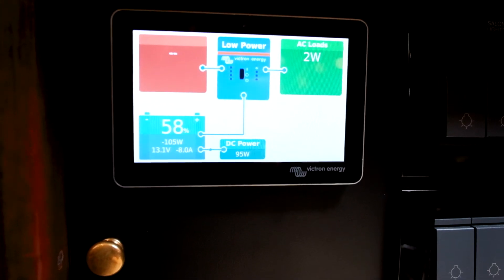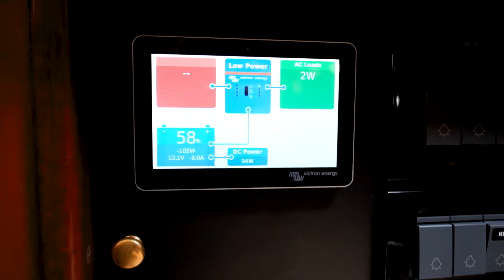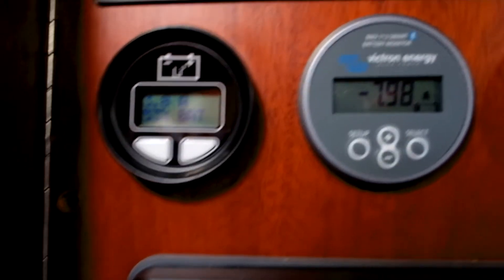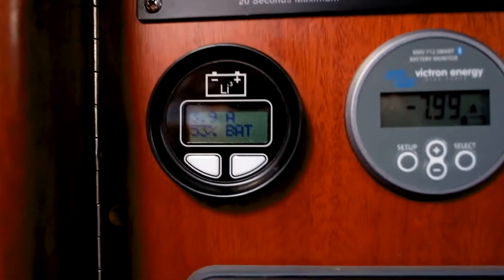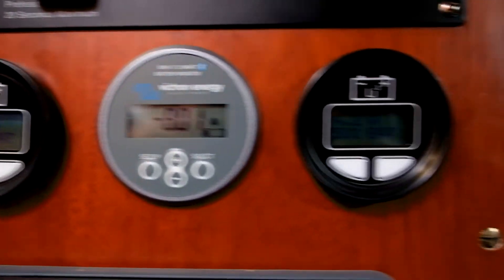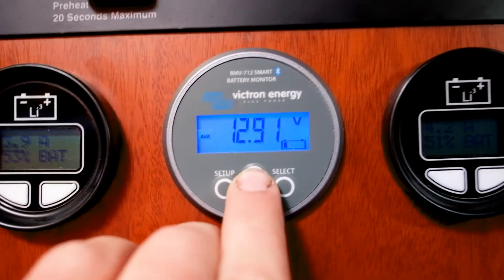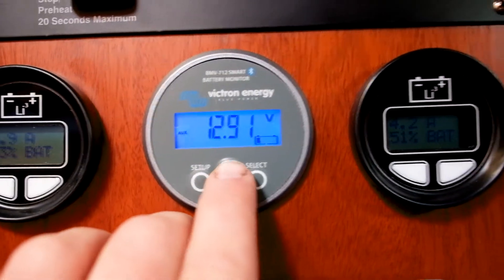We ran these batteries down over the last day or so to 58%. We have two Lithionics GT275s. You can see that's metering from one of the BMSs, and this is the metering from the other BMS. This is our cumulative metering for the entire house bank and also the start bank.